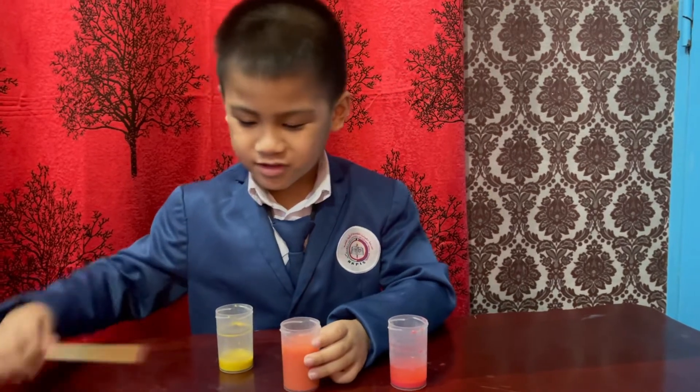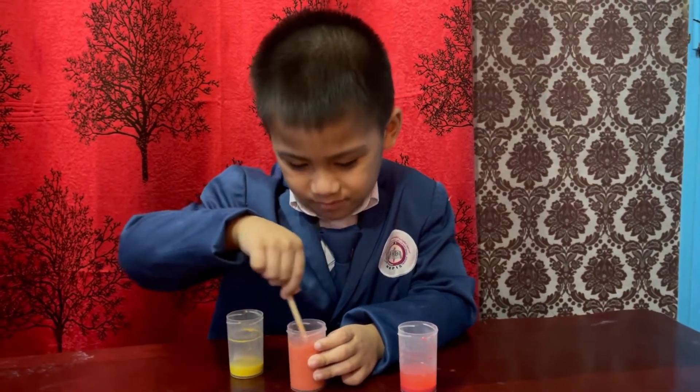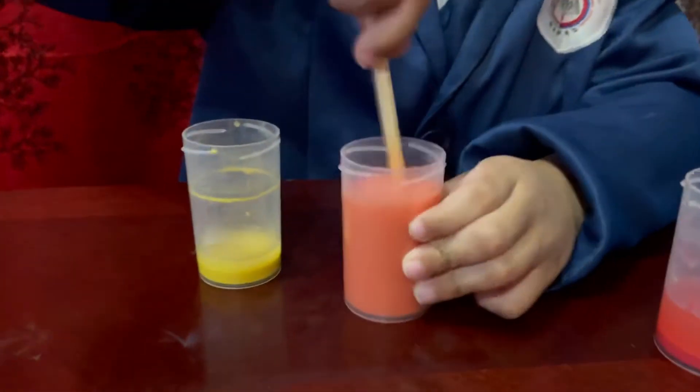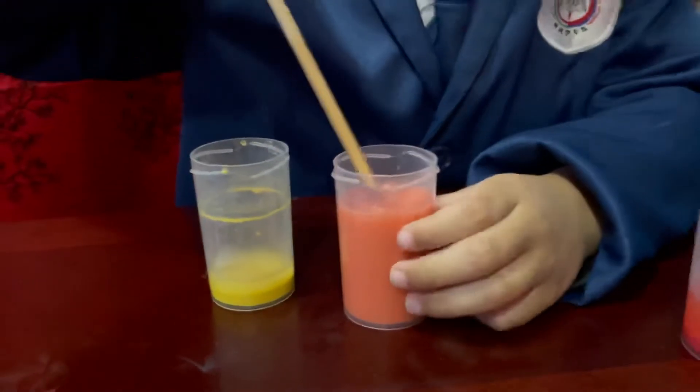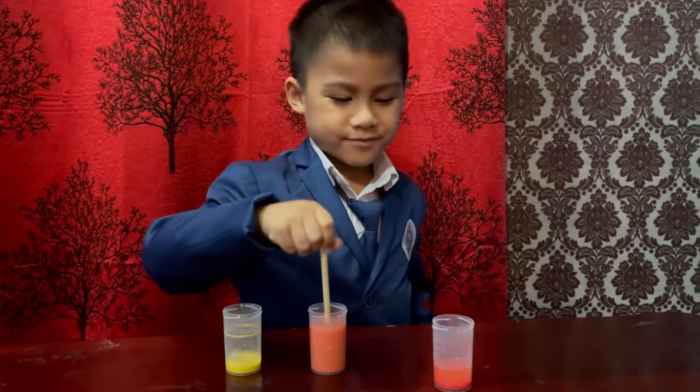Red plus yellow equals orange. Very good.